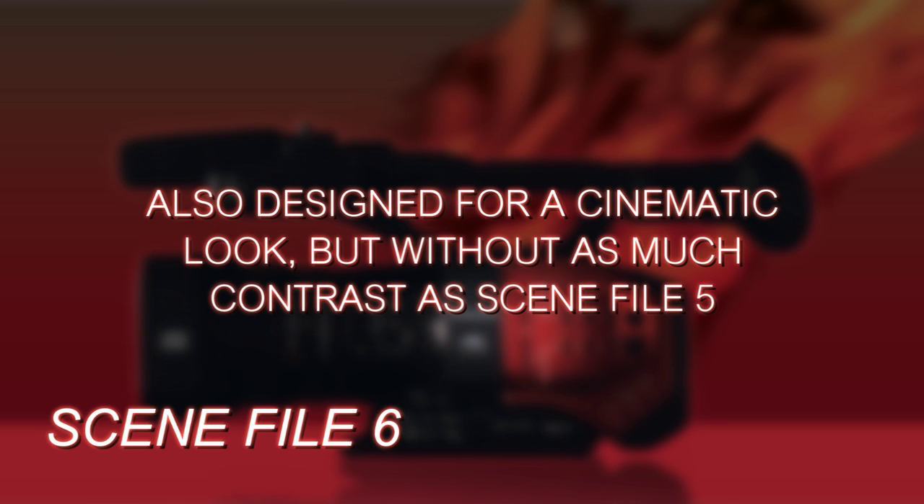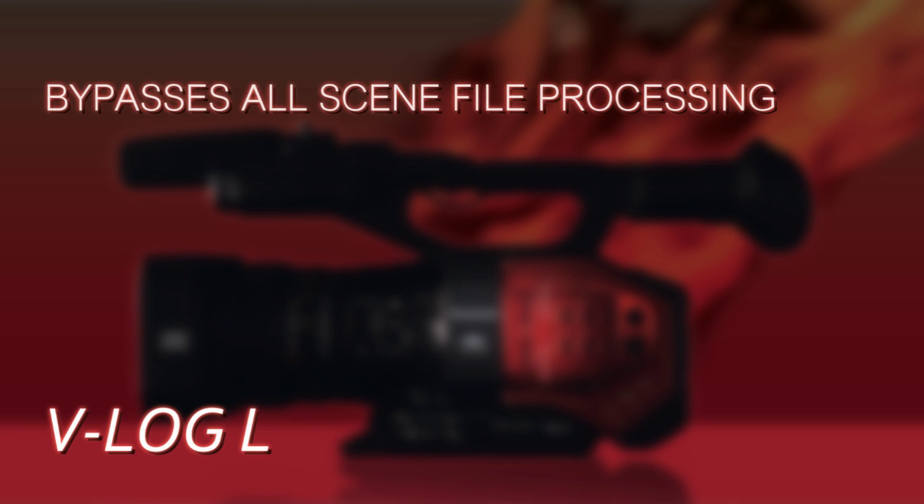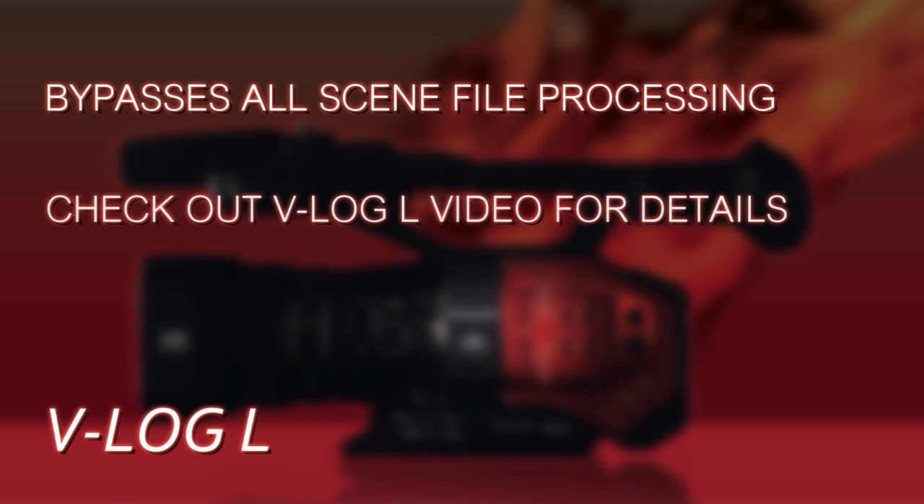Scene file 6 is also designed for a film look, but it's not as contrasty as scene file 5. It has a flatter contrast curve, making it more suitable for taking into post-production. Of course, if you're really going to be doing a lot of post-production, you can bypass all the scene file processing and just shoot in V-Log L, but that will be discussed in one of the later videos.